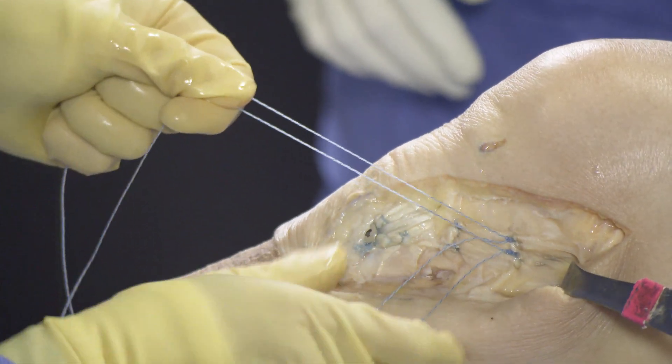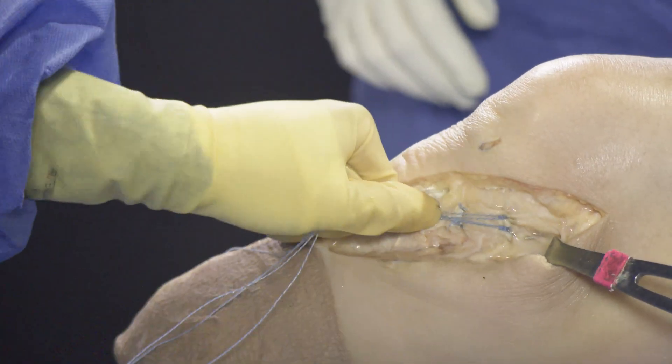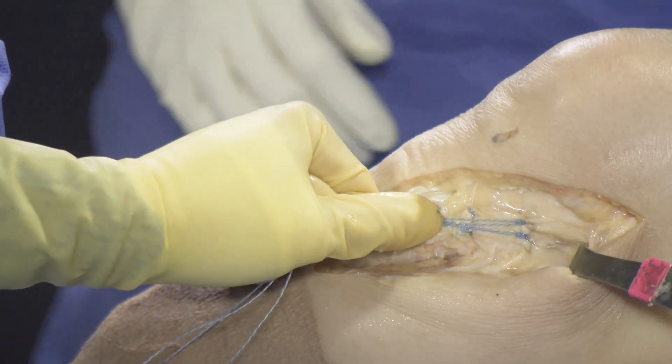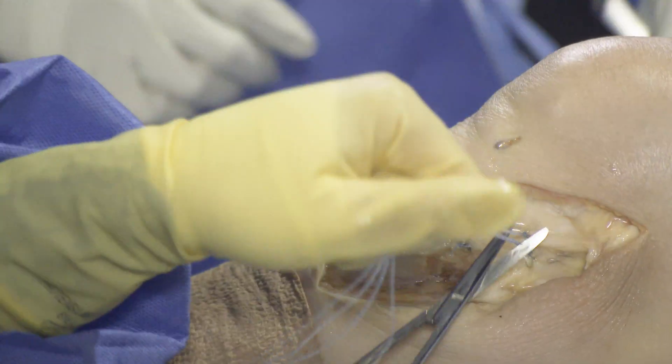Another option is to use the suture ends from the proximal anchors to your choice of additional anchors to secure the distal row in a brace-like or lateral row configuration.